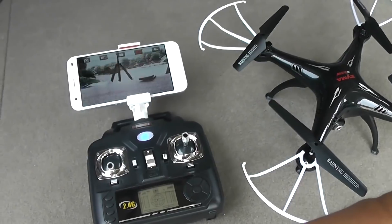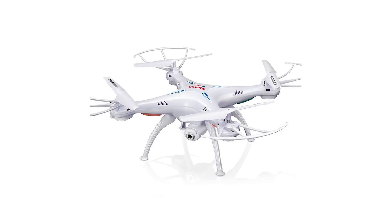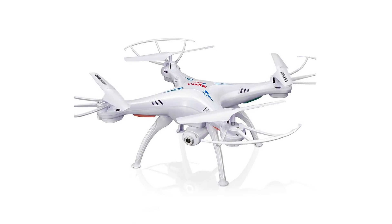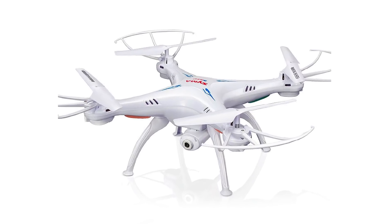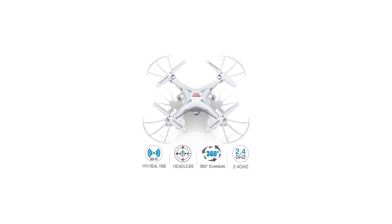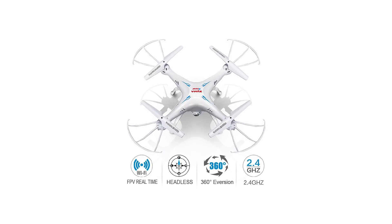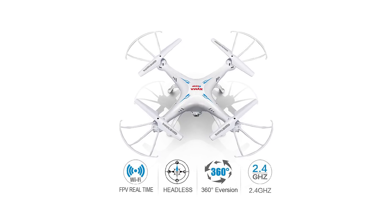But before the video or any other nifty feature comes the maneuverability of the drone. If the drone doesn't fly smoothly, the entire experience would be pointless. The SYMA X5SW is equipped with the latest six-axis flight control system, which can be controlled on four channels through the remote, giving it a very stable and fast flight.